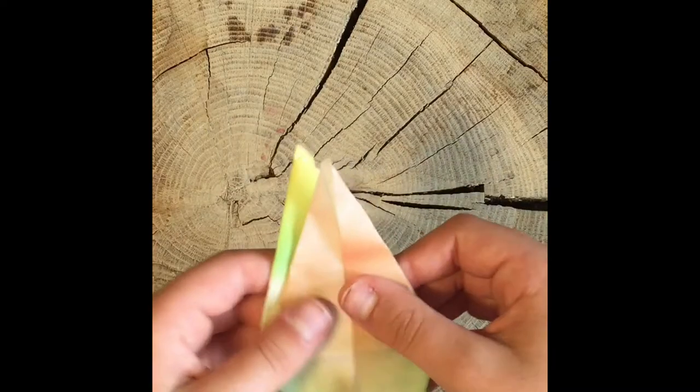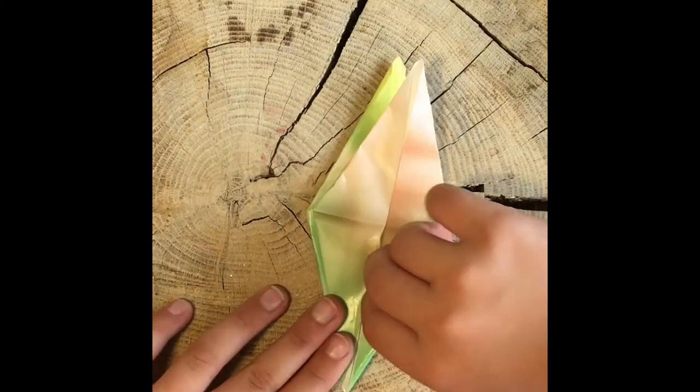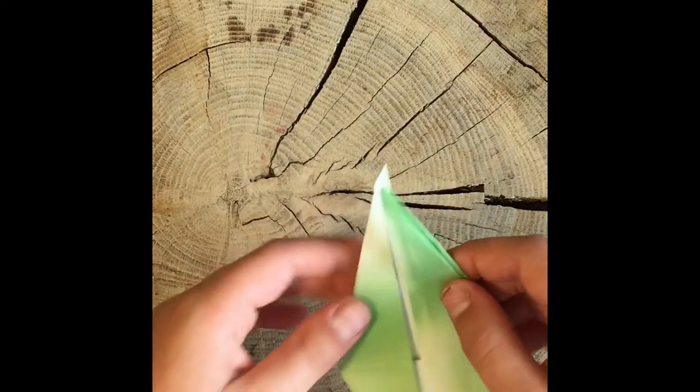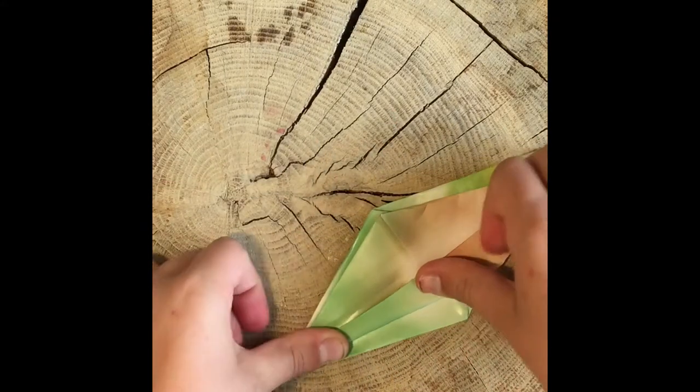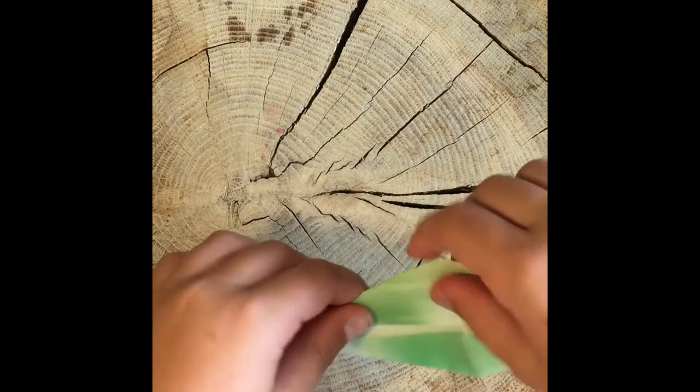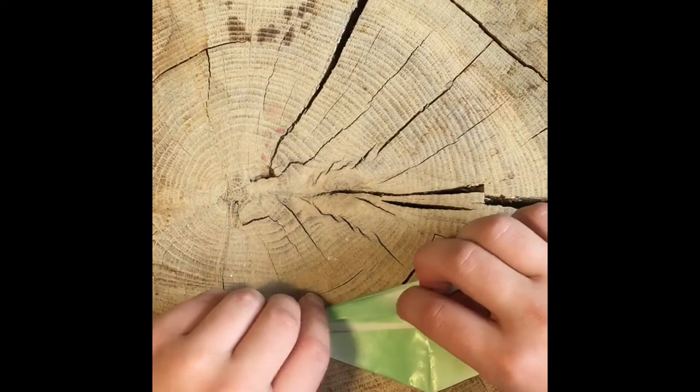Now you have this shape with little legs — I call them legs — and then the little flappy parts. Those little flappy parts are what are going to be your wings. Take your legs and fold them so that they're halfway in, making them thinner. Do that on all sides four times.